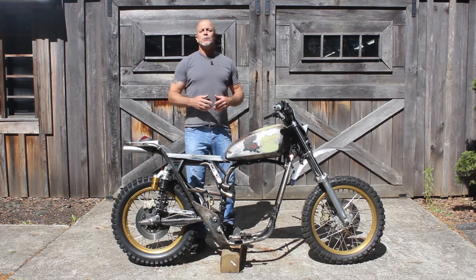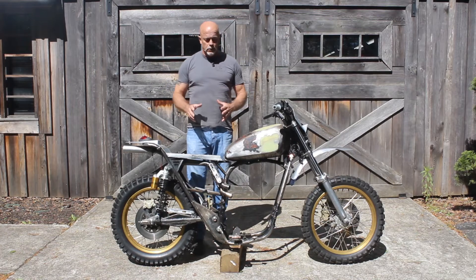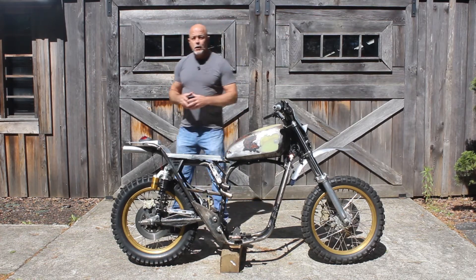Hey everyone, Tom here at Atlanta Motorcycle Works in Woodstock, Georgia. Welcome back to our next update of our XS650 build. As you can see, our engine's been removed. It's in the shop being built up as we speak.